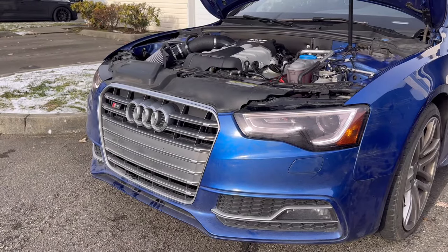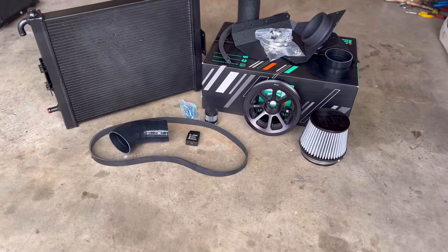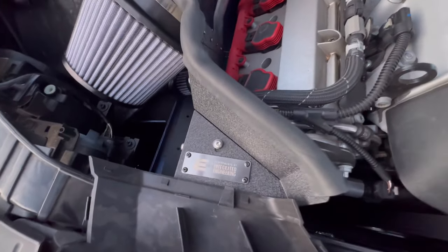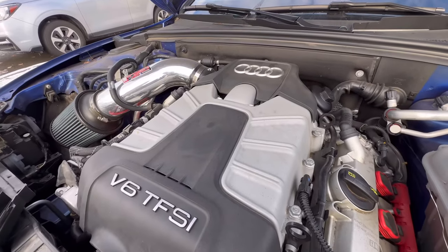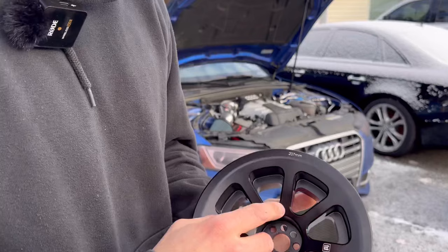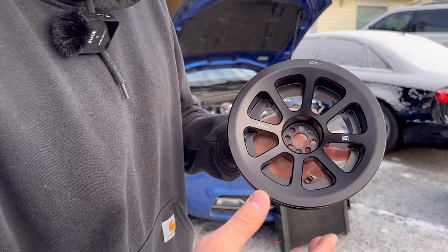Today we'll be taking this 2016 S5 with just a few bolt-ons from 330 horsepower to 460 horsepower with Integrated Engineering. The car is currently stock with only a simple intake from the engine. What we're going to be doing today is upgrading the crank pulley to a 207 millimeter crank pulley.